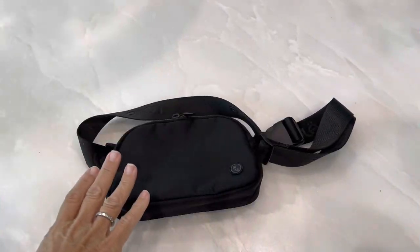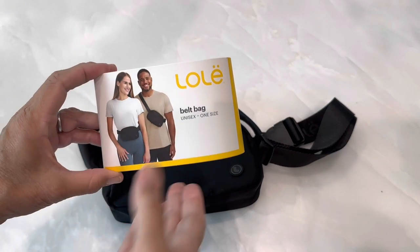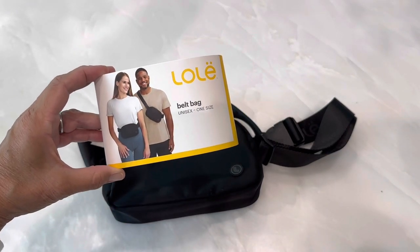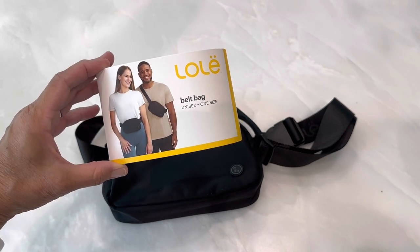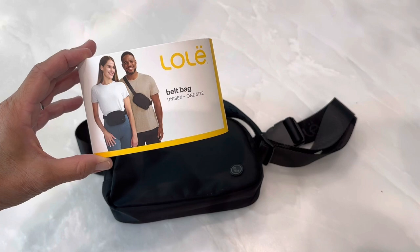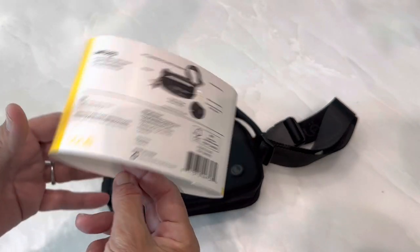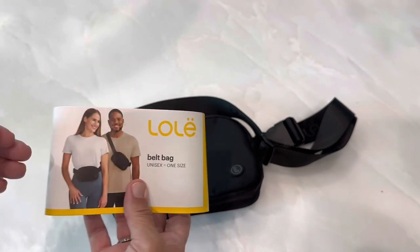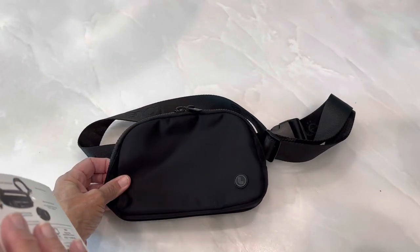I purchased this belt bag from Costco. It's the unisex one size belt bag. I didn't look at it very closely when I bought it. I just picked it up and after I took this tag off of it, I was amazed at how nice the bag is and what great quality it is.